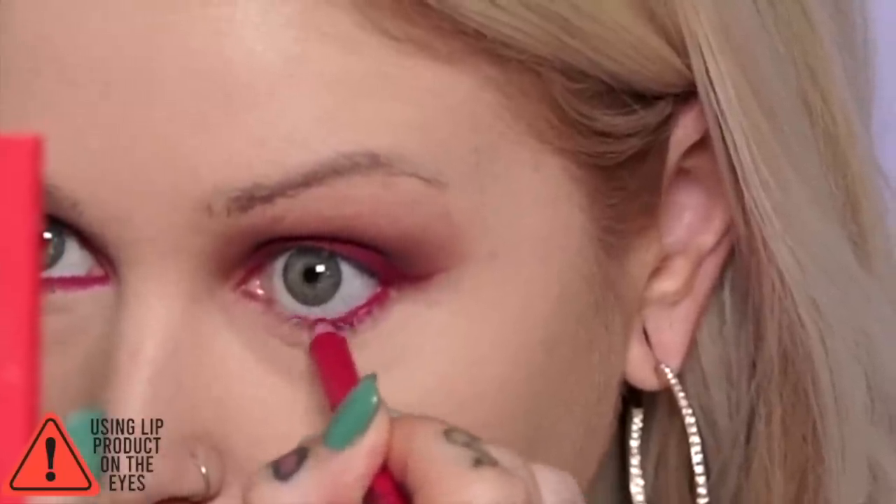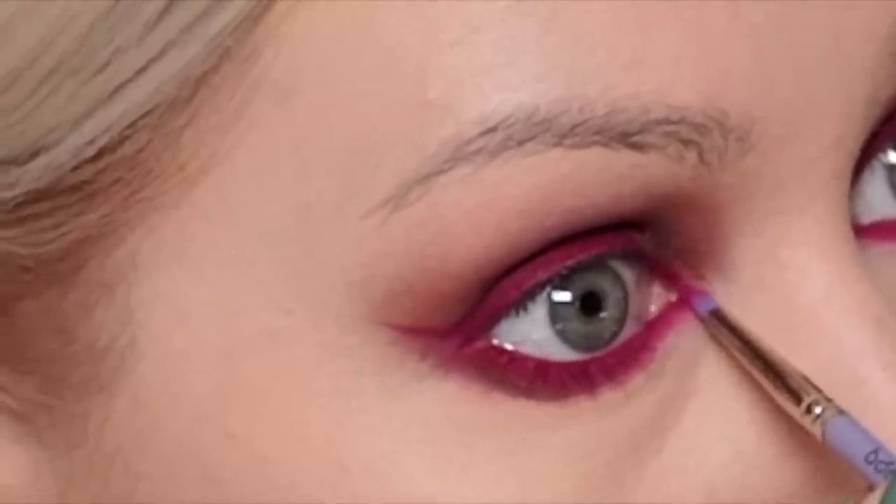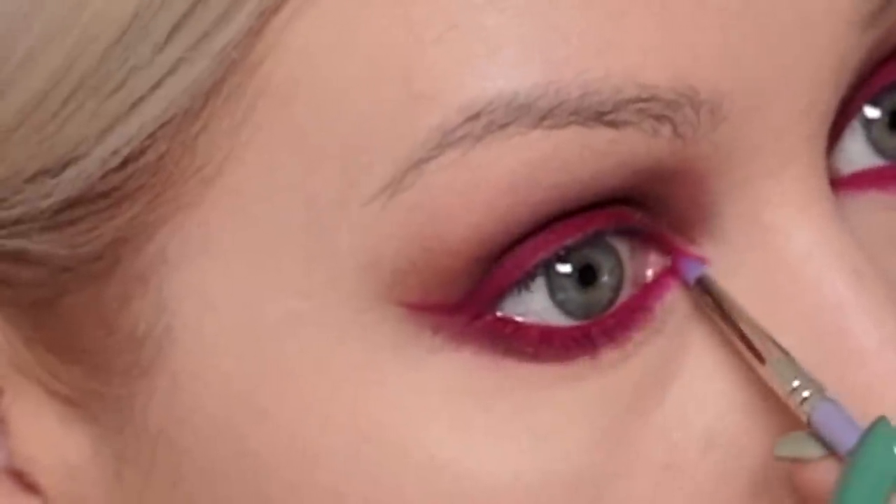I'm going to go ahead and set this with the same Huda Beauty setting powder. Going back to the liner — I'm going to work this into the lash line and the waterline as well. Going back to the pink in our palette, I'm going to lay this on top and take a bit of our brown and work that into the equation on the outer edge. Taking our tiny little brush, I'm just going to draw a little corner wing — like an inner corner detail.